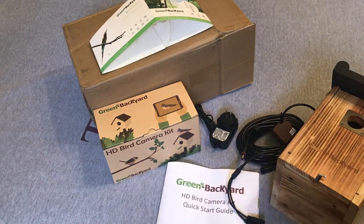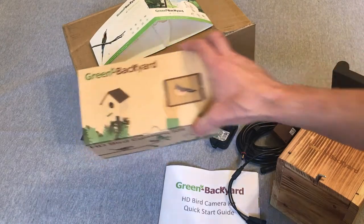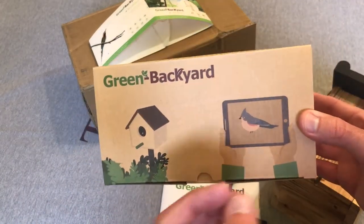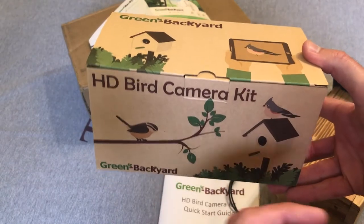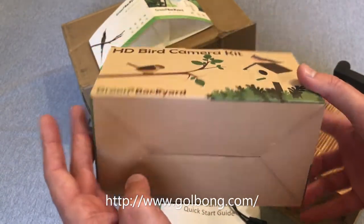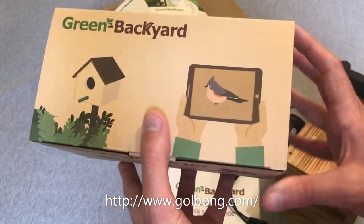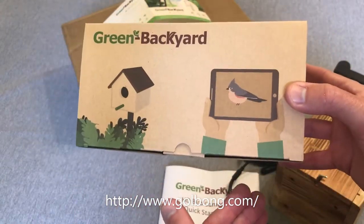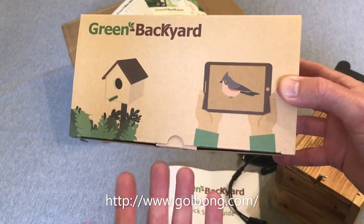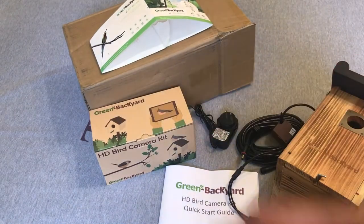Hey everybody, as always I hope you're doing well out there. Today I'm going to be doing an unboxing and setup video of my latest purchase — this is the birdhouse HD camera from the company Golbong, which says 'Green Backyard' on the box. I actually bought it off their website, golbong.com, and I came across this item because it showed up as a Facebook ad.